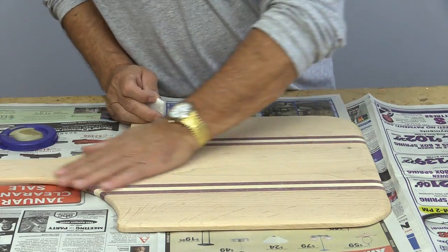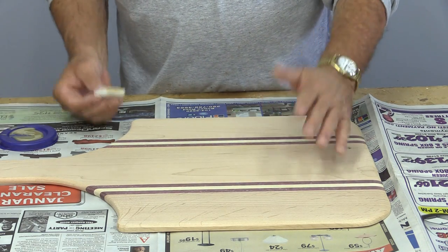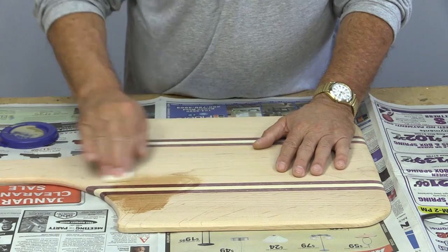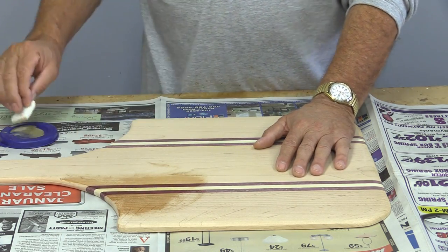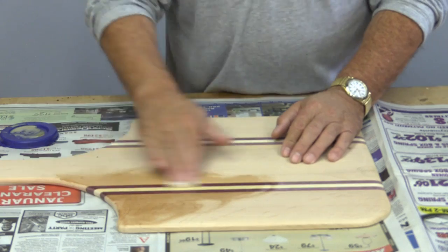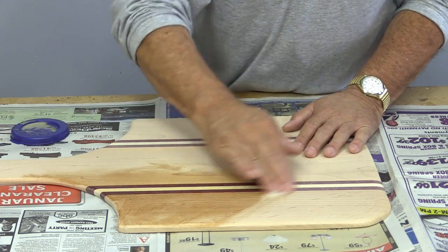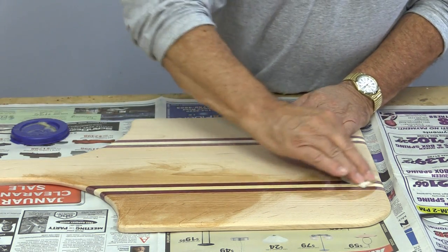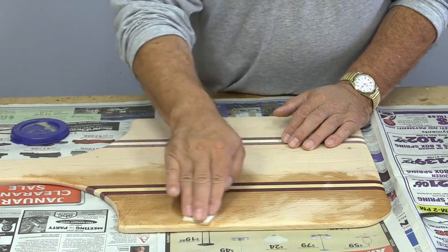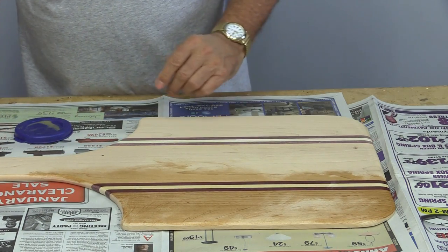I just did a little bit of edge sanding by hand. I'm going to put a finish on this just so you can see how it makes the wood pop. In my mind, the best finish is no finish at all, but I'm doing this so we can see what the wood looks like. I'll put a link to the video I did on finishes for cutting boards, and you can make up your own mind — whether it's walnut oil, or mineral oil, or any of the other products available. But you can see what a lovely change that makes.